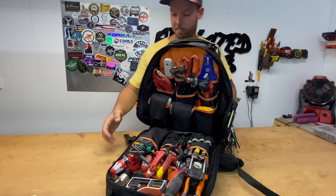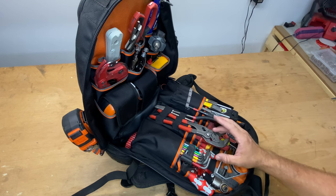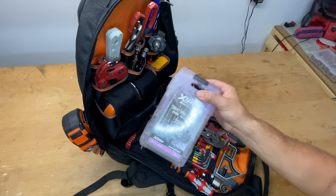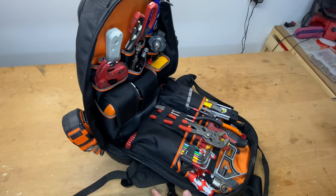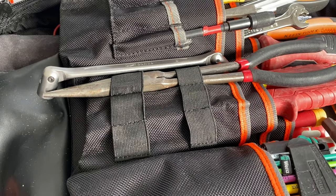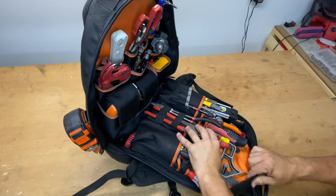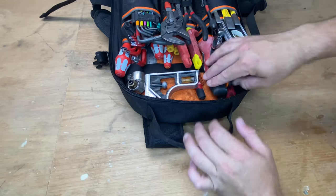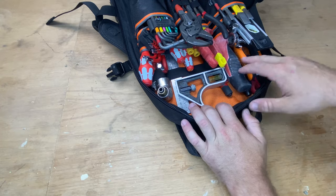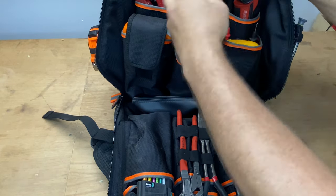Once it's opened up, it sits there fairly nicely. You can definitely fit a lot of tools in here — most of these tools were from my Tech Excel from Veto. The only difference is I don't have my drills and drill bits in here, but basically everything else can fit. I've utilized these stretchy holders — I actually do like them — you can use them really well and they hold everything in place. There are a couple of extra pockets, and the same setup up the back.